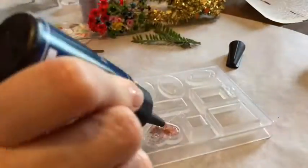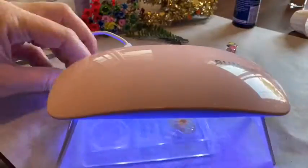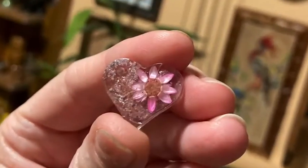Add a little bit more resin, then one more time under the lamp, and there you have it.